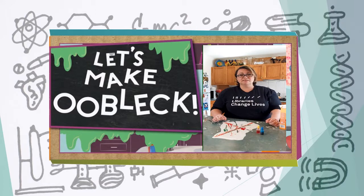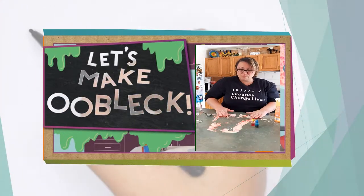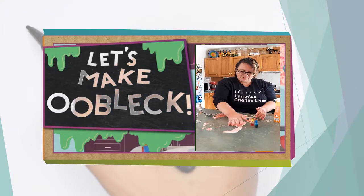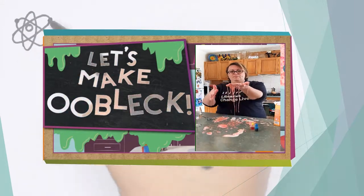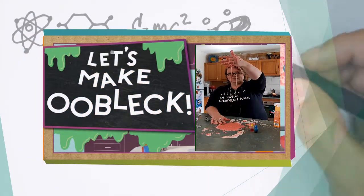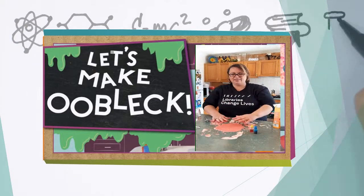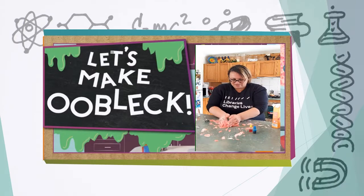That is non-Newtonian fluid. You can mix it into a ball, as I'm doing right now. You can kind of see we can shape it into a ball, but then that ball turns into liquid. Kind of fun, huh?